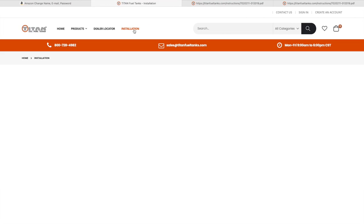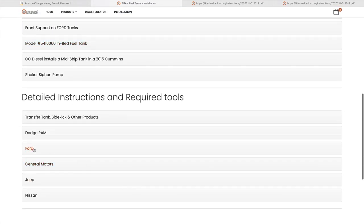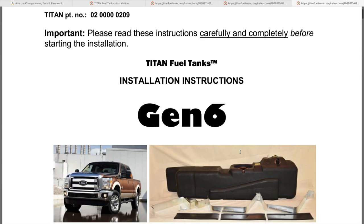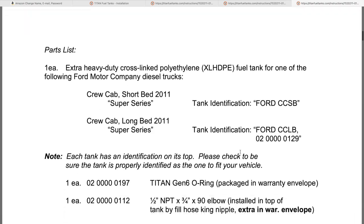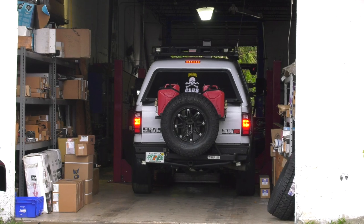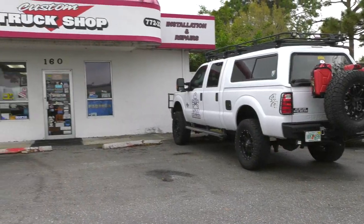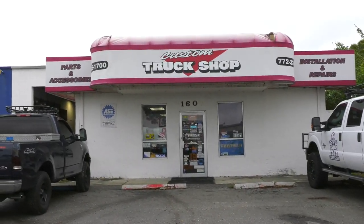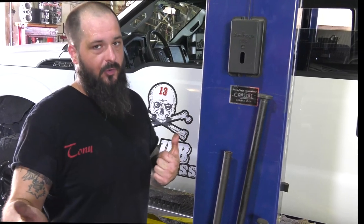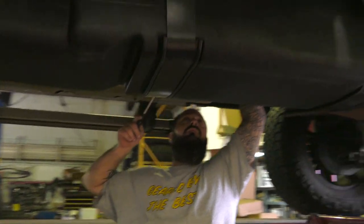Before we begin, we highly recommend going to the Titan website where you can find very clear step-by-step instructions which you can download and print out. Make sure to download these instructions for the latest and most up-to-date information and all the tools you will need to complete the job. You may also want to get someone to help you or even hire a professional truck shop to install this tank. Special thanks to the custom truck shop at Port St. Lucie, Florida for helping us get this tank installed properly. Our mechanic Tony was fantastic. Titan says the job should take about three to four hours — Tony had it done in around 90 minutes.